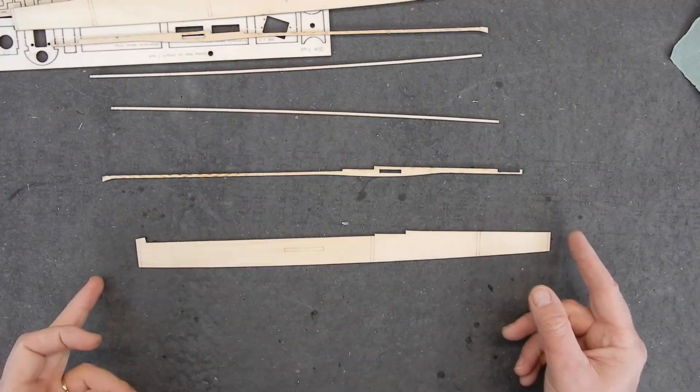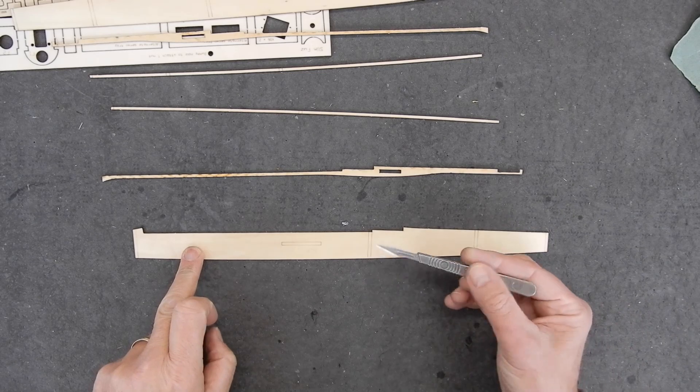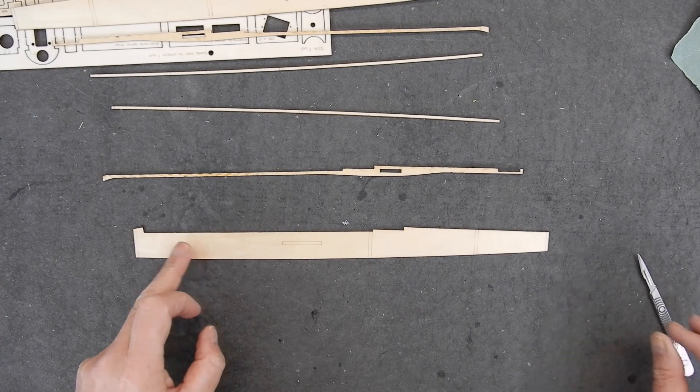First thing we're going to do - I'm building the slimline fuselage. We're going to need this sheet first and then we'll crack on with the formers. The first bits for the fuselage: we're going to need the fuselage side. A good tip is make sure you've got these lines inside the fuselage - that's going to help you with the shape of the formers.